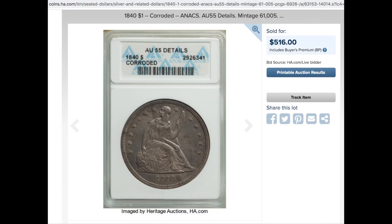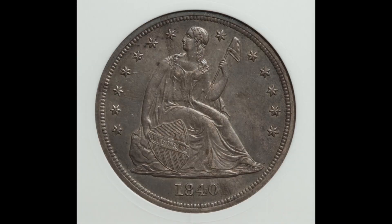I went over to Heritage and very quickly found that this coin was actually sold a month or two ago for about $500 in an ANACS 55 details corroded holder. So I wanted to make sure I took a closer look at the pictures.